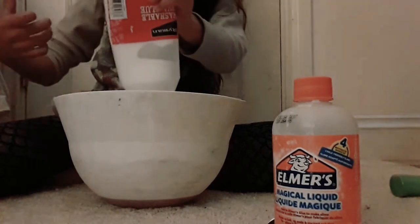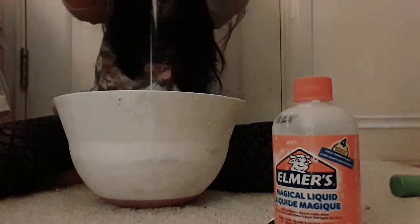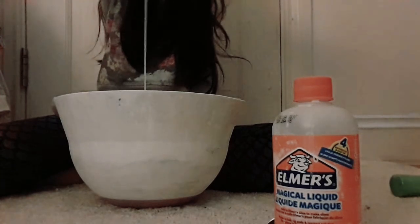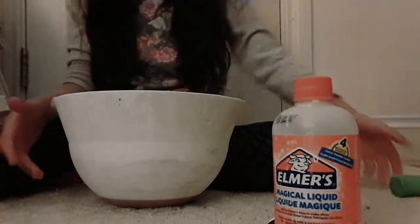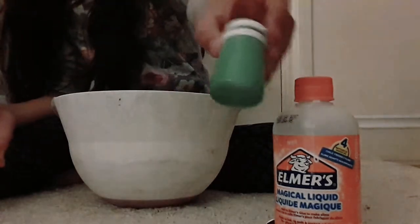Why is there a bead in my bowl — like a necklace bead? I want to put so much glue in — you can't really see it but in the end I'll show you how it looks. Now I'm gonna add my green paint.